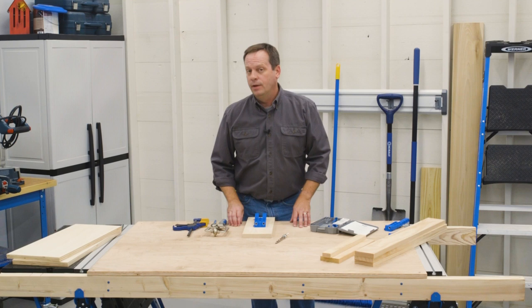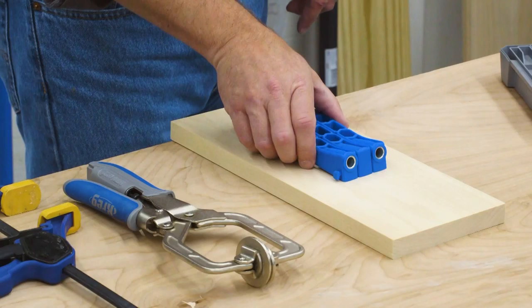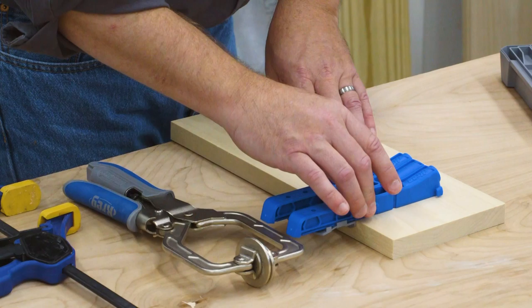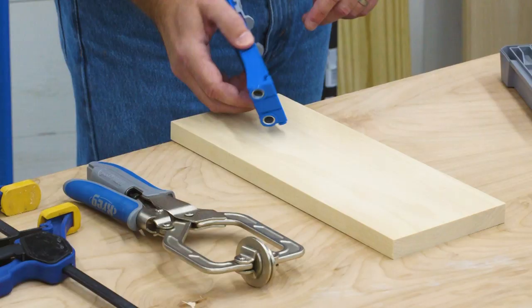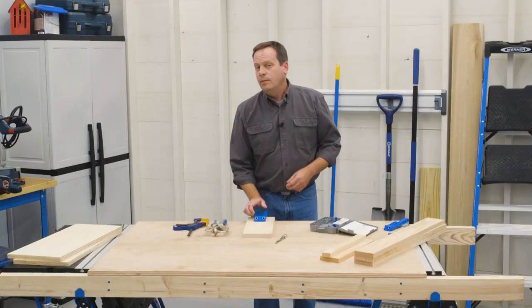Once you have your Kreg 300 series pocket hole jig and easy set drill bit all set up, you're ready to position the jig on your workpiece to get ready to drill pocket holes. Thanks to the jig's simple setup and design, this is really easy. All you have to do is position the jig so that those thickness stops are against the edge or end of the workpiece. The jig has a non-slip surface on the underside that makes it hold very well.